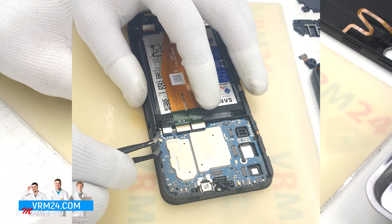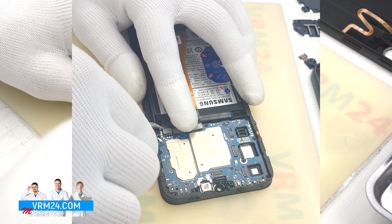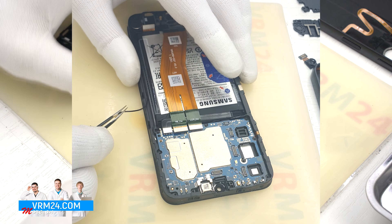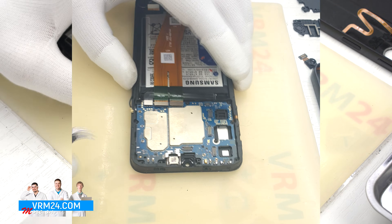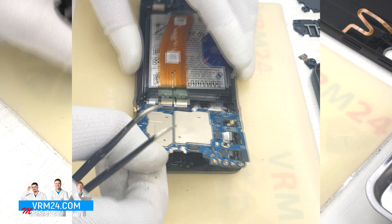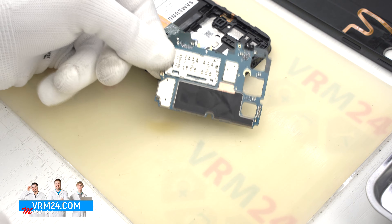We can carefully disconnect the coaxial cable connector. And we move on to detaching the printed circuit board. Find a convenient place, hook it by the edge, lift and remove the motherboard.